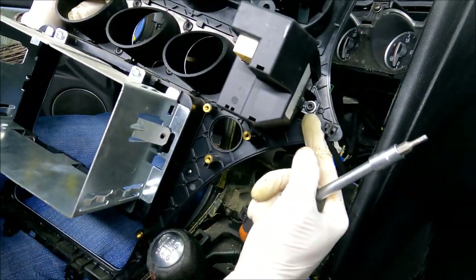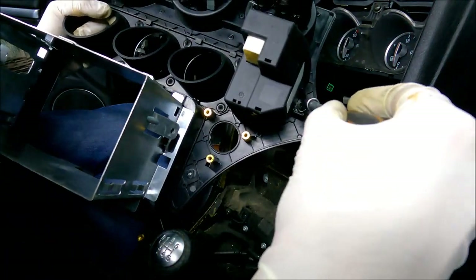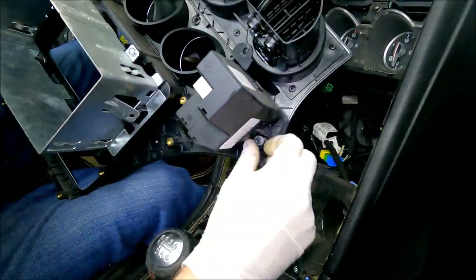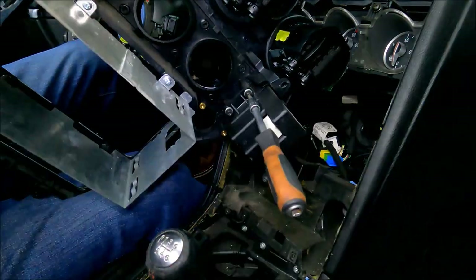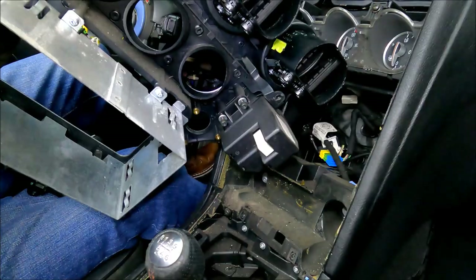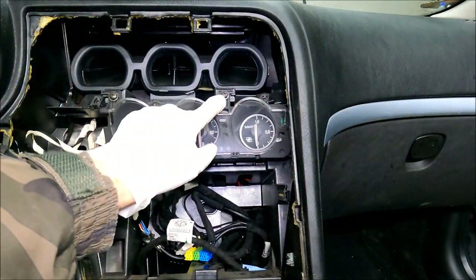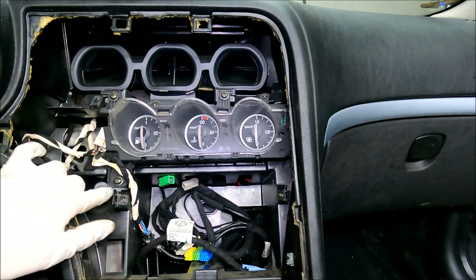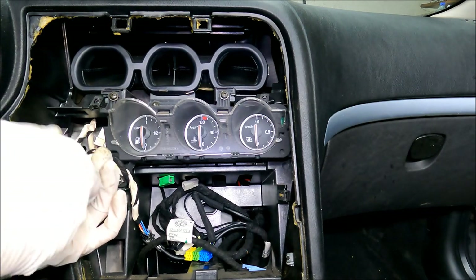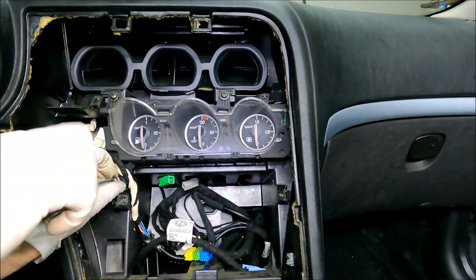Moving on to the start button — again I'm going to use a three millimeter Allen socket. It's held in place with three screws that you can see right here. Lastly, I'm going to remove the key reader. Again, it's held in place with three identical screws. Moving on to the fuel, temperature and turbo gauges — it's held in place with three Phillips screws. I'm going to undo them and remove it by pulling it to the left side.